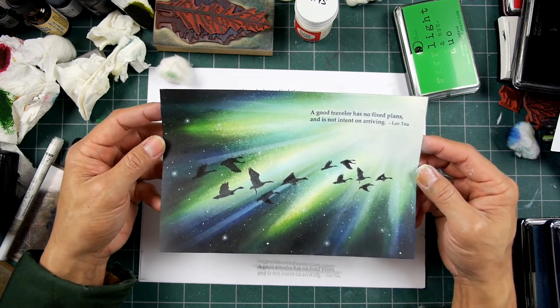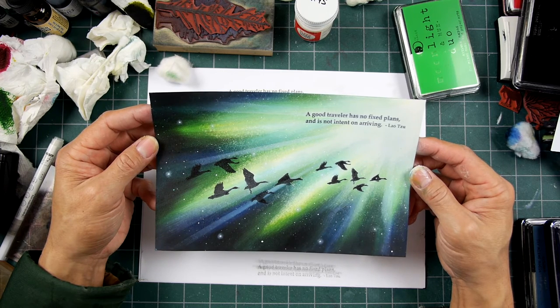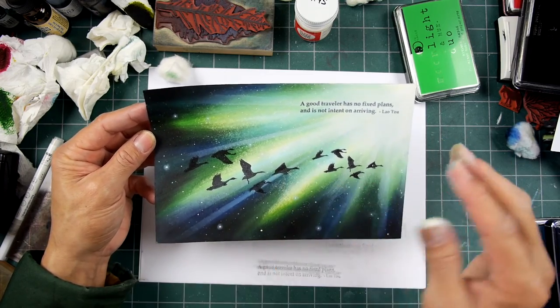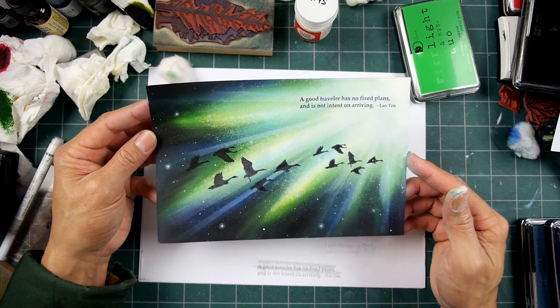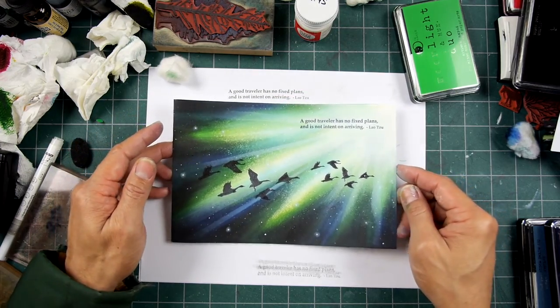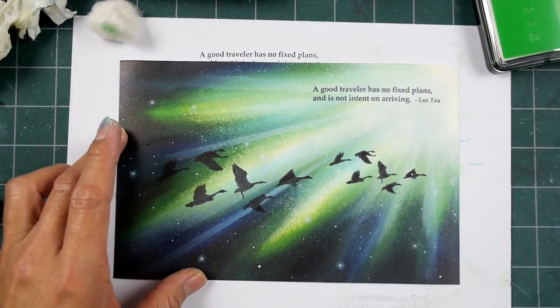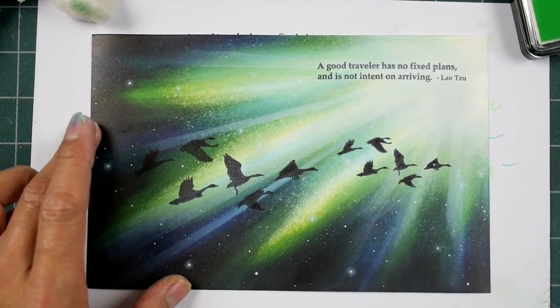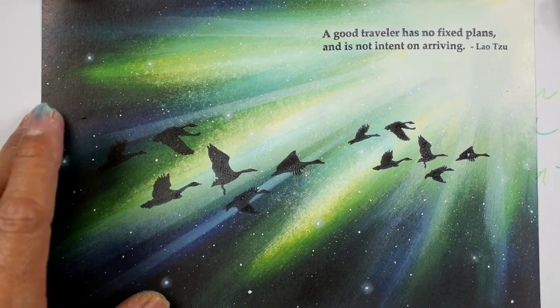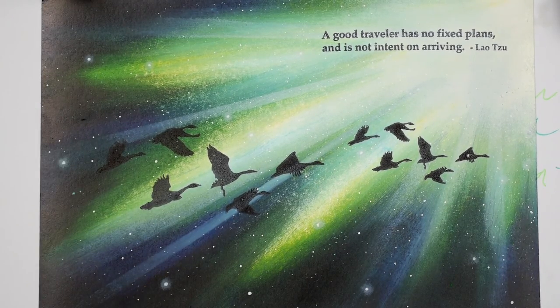This piece was a lot of fun. I kind of get obsessed with trying new things — I'm going to be thinking about this kind of layering for a while, and whatever I want to do next. Always curious to see. Anyways, thanks for watching. Hope you enjoyed the piece. And if you like it, I hope you pick up some of these types of inks and try it for yourself. It's a lot of layering and a lot of fun.